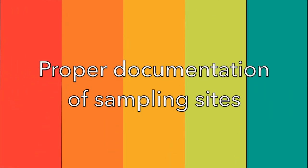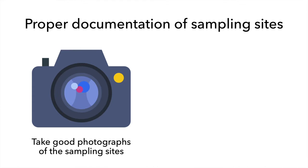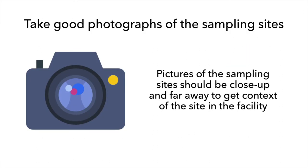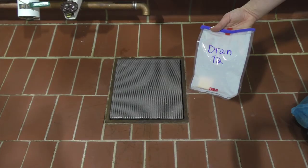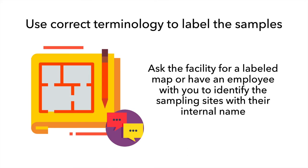Next, we will discuss how to properly document sampling sites. Sampling sites need to be properly documented to ensure that if a site yields a positive result, it can be identified and managed. For this, you need to take good photographs of the sampling sites and use correct terminology to label the sites. This is especially helpful when communicating with the facility about sampling results. Pictures of sampling sites should be taken both close up and from far away to get the context of where the site is in the facility. To label using the correct terminology, it may be necessary to ask the facility for a labeled map or an accompanying employee for proper identification of the sites.